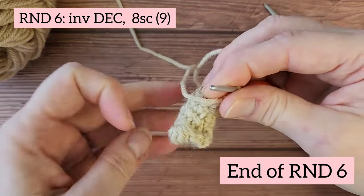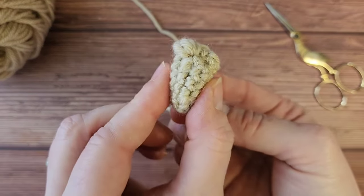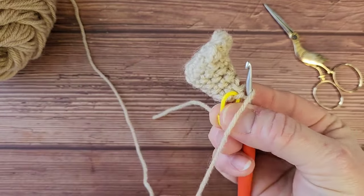By now the foot is fully formed and you're on the ankle. You're ready to follow the rest of the instructions in the pattern to make the rest of the leg.